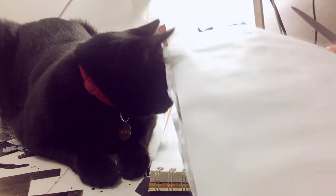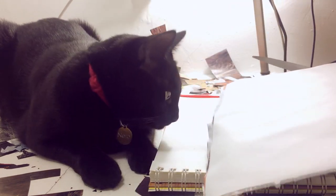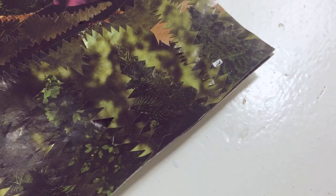Then I do the second-to-last step of trimming the edges so that they're straight lines, and then I do the final step and sign it. Since this is a magazine collage I thought signing it ransom-note style would be most appropriate.